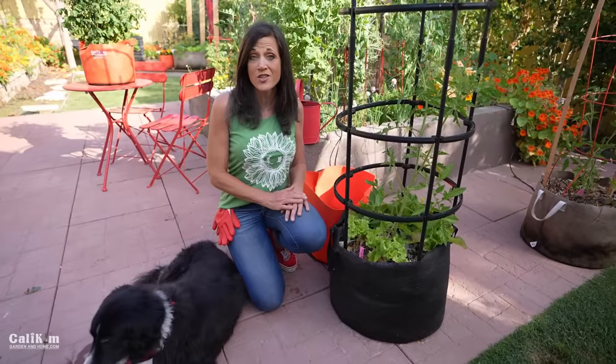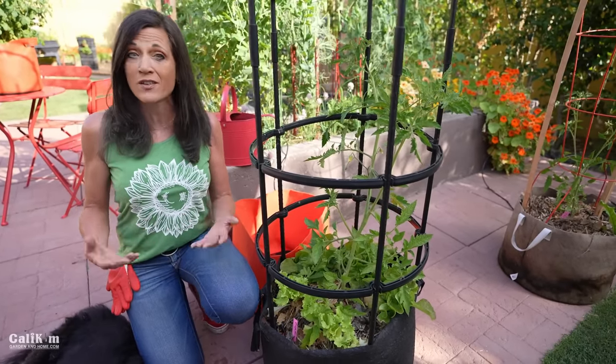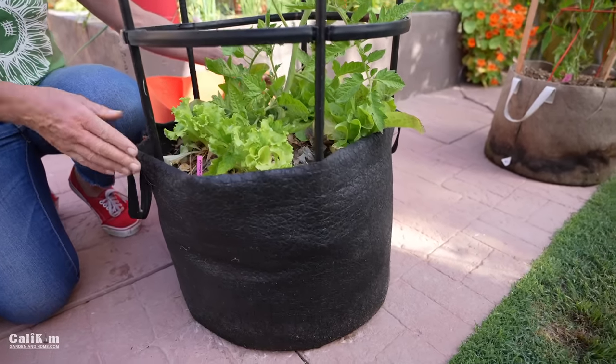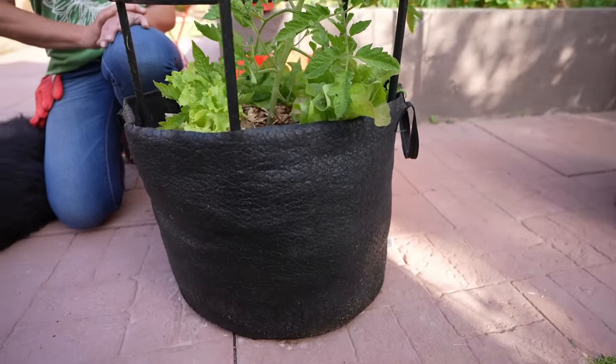So what size containers should you choose to grow a tomato in? If you're growing a full-size indeterminate tomato — indeterminate just means the tomatoes produce all season long and are killed off by frost — it's a large tomato, 8 to 10 feet tall. So for that size tomato, you really need a container of at least 10 to 20 gallons, so the root structure can have plenty of room to grow and take up the water and nutrients.